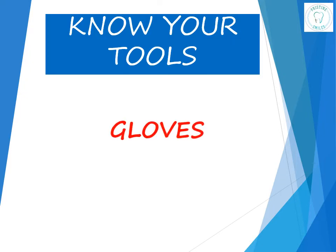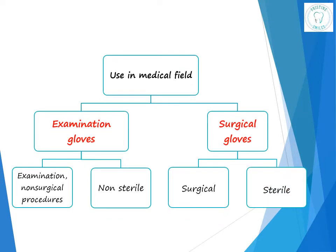So today we are talking about gloves. Gloves are a very important material used in dental practice. These are used to protect oneself as well as the patient from infection. According to use in the medical field, gloves are classified as examination gloves and surgical gloves.